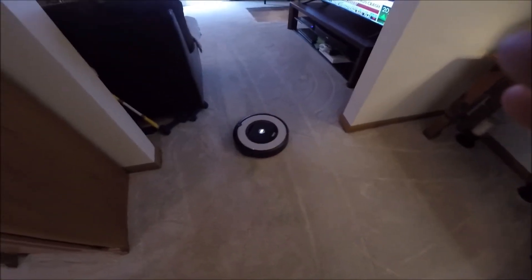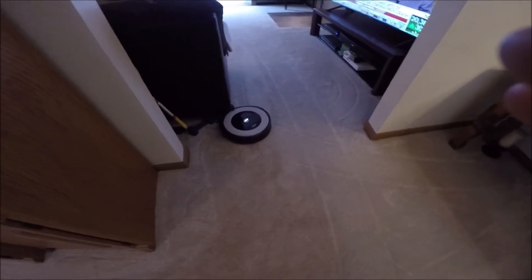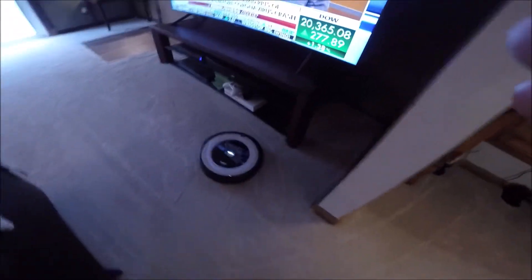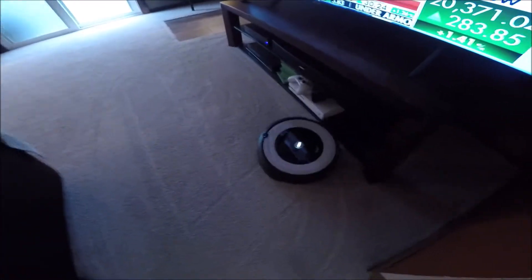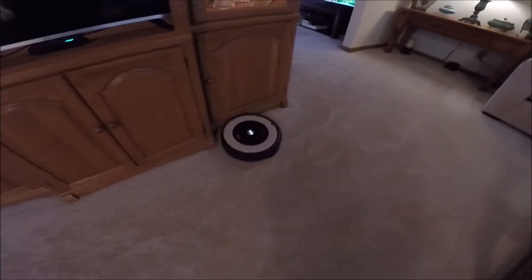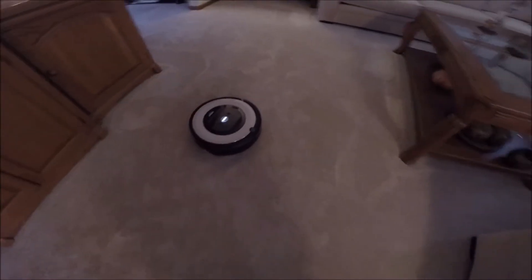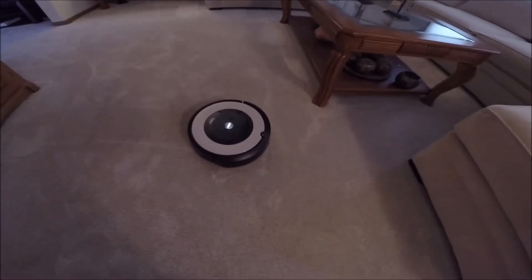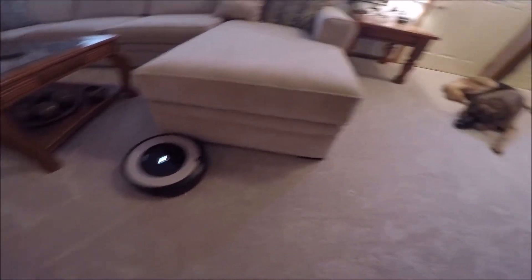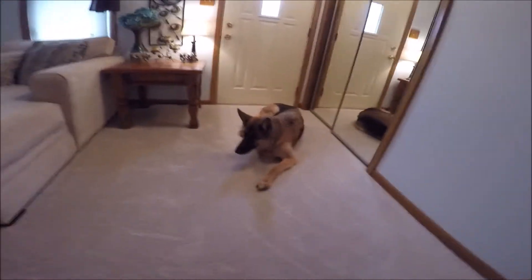You kind of want to watch it for the first few times to see if it gets stuck anywhere. It does a great job. Somehow it knows how to map out the rooms and it really picks up the dog hair. So let's let it run for a little bit and come back to it.